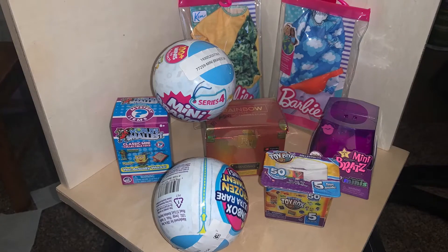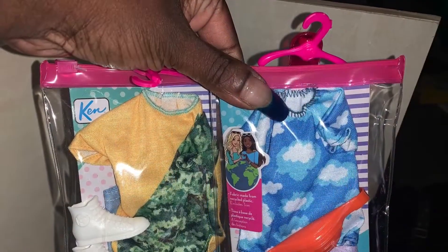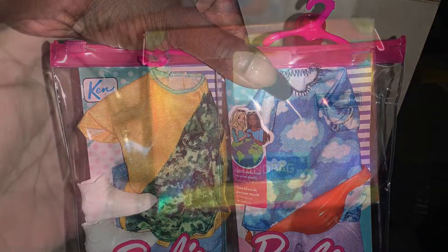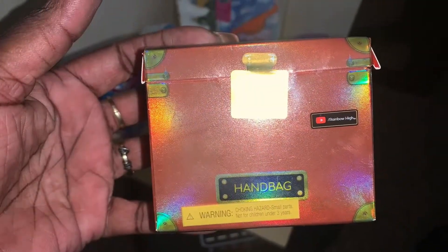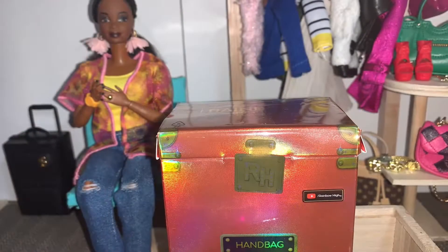Hi everybody, it's Jessica the dollhouse curator, and welcome back to the curated dollhouse. I spent Veterans Day out and found an amazing assortment of blind boxes and fashion packs for the dollhouse, and I am so excited.